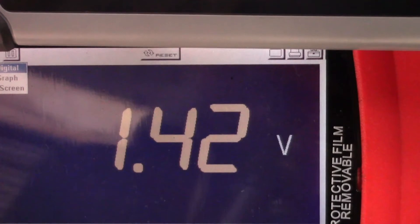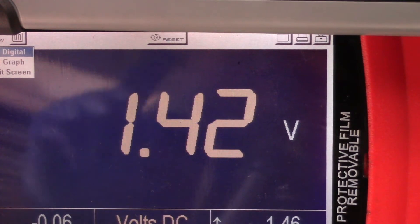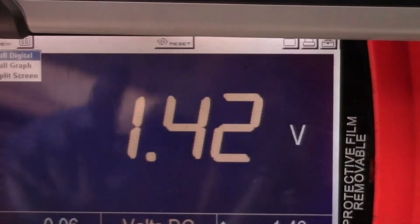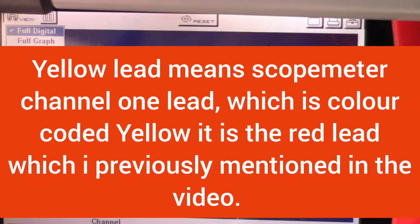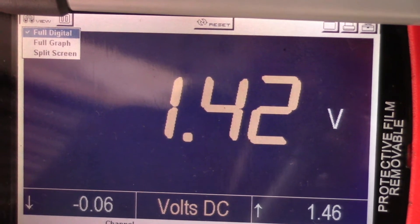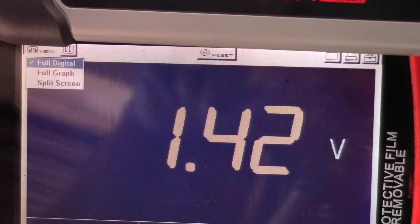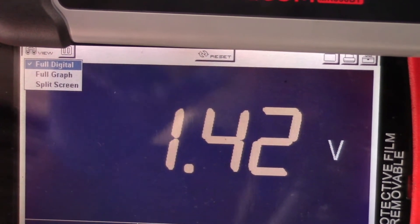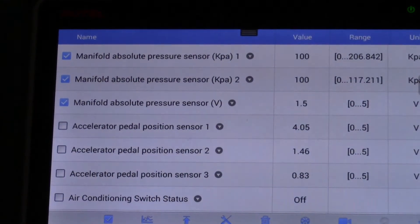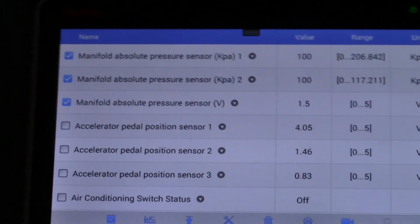I have connected the voltmeter to the sensor itself — the yellow lead is on the signal wire and the black lead is on the ground wire. As you can see, we have got 1.42 volts as the live actual value directly from the sensor. The scanner is processing this through the ECU and shows 1.54 volts.